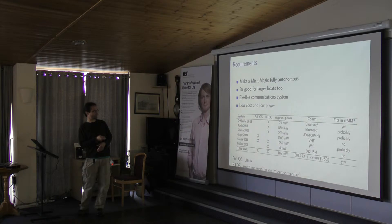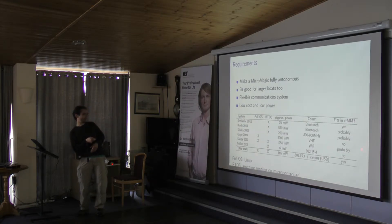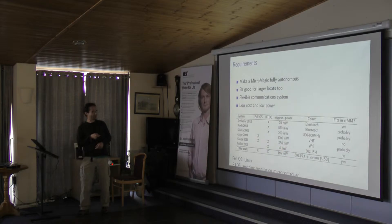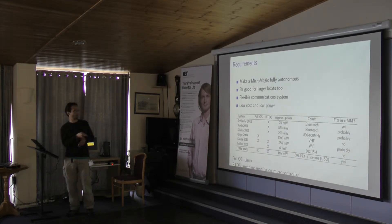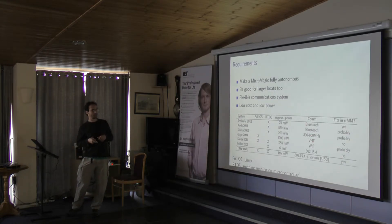This is a great opportunity to find yourself on this chart. My board falls on the lower side. It can support Linux, and there's another microcontroller on it for all your real-time tasks. That microcontroller provides 802.15.4, which is Zigbee or XBee communications. It also has USB so you can plug in a USB stick, and it was designed to fit into the MicroMagic.